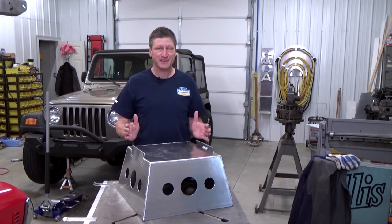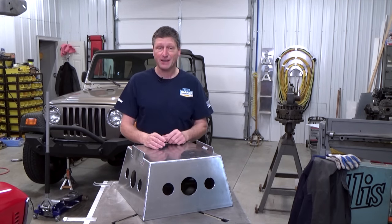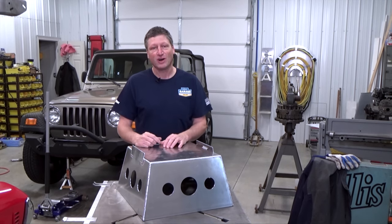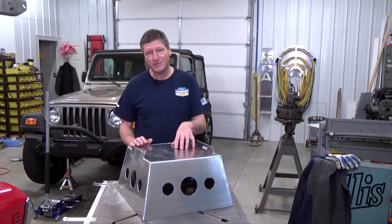Why do they call it an elephant stand? Well, as you can see, it kind of looks like a circus elephant stand. And if it can hold an elephant, it surely can hold the TJ. These are 10 inches tall, the base is 19 inches square, and the top is 15 inches square.